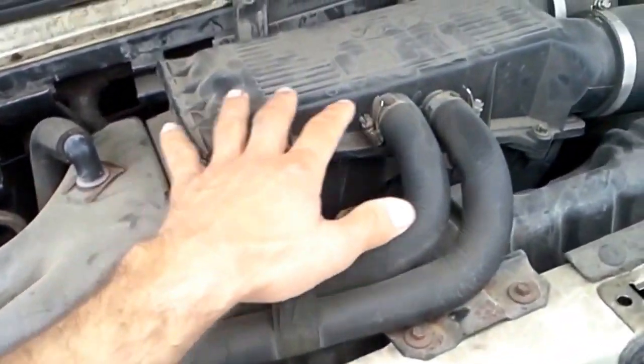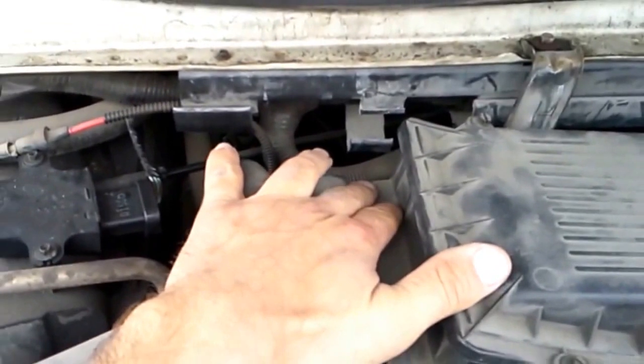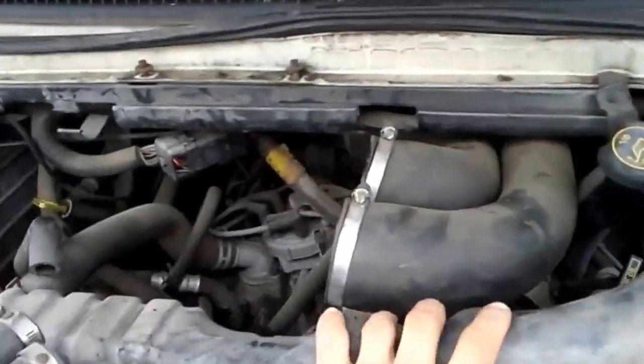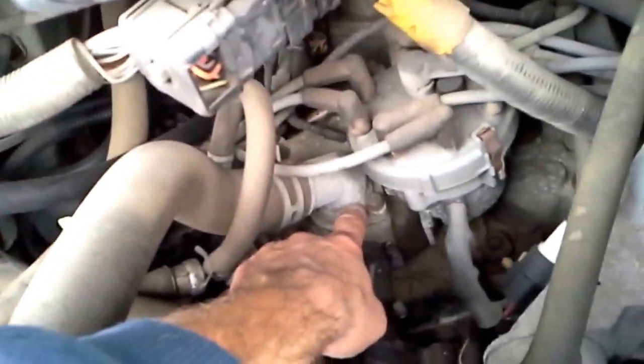We're going to take the air box off, the air cleaner off, so we can get at the thermostat more easily. We got the air cleaner box off right here. And the thermostat is going to be right under this housing. So we got two bolts, one there and one on the other side just opposite it, that we're going to take off.